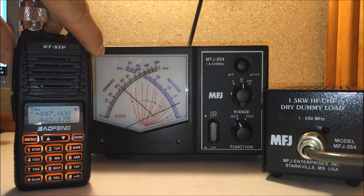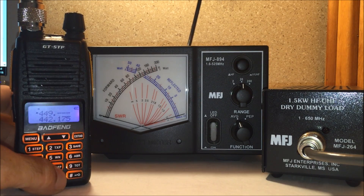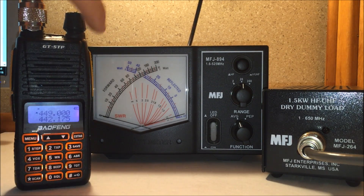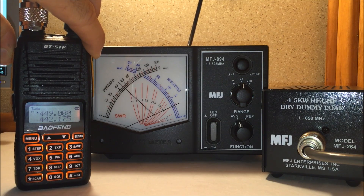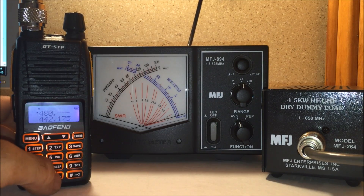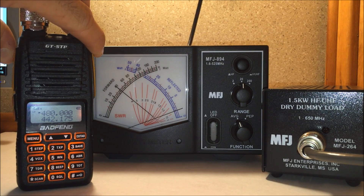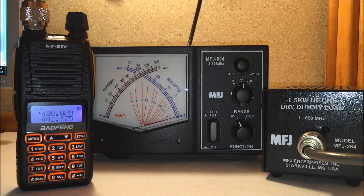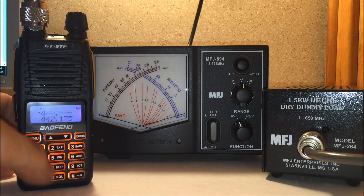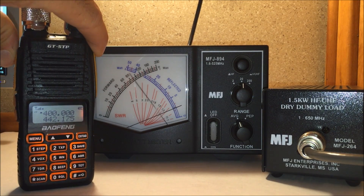At 447 MHz — just under five watts. At 449 MHz — about five watts. We'll go to 480 MHz, which is the top end of the spectrum you can transmit on this radio — four watts. Let's go down to 400 MHz — just under six watts.